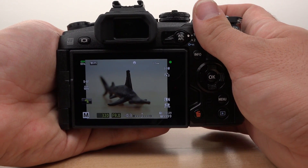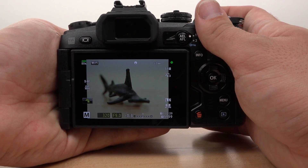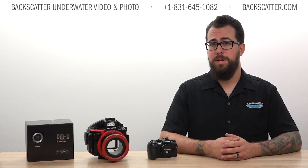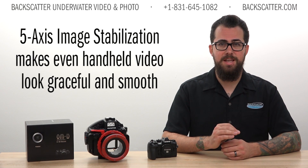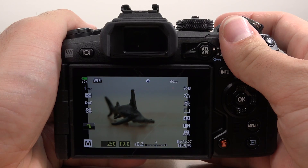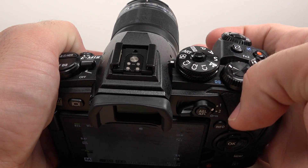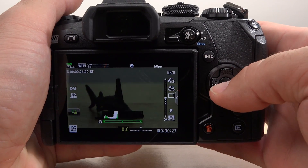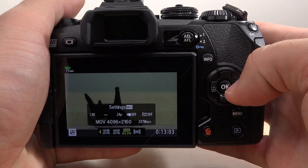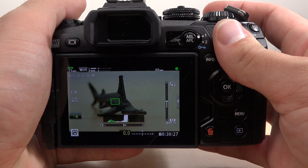This is a huge benefit for low-light operation and could potentially open up new opportunities for handheld macro video when using an accompanying video light. Video footage is going to have that graceful quality of a Steadicam even when the camera is just handheld. We also finally get 4K video out of an OMD camera. The E-M1 Mark II will capture 4K at both 30 frames per second or 24 frames per second with a maximum 237 megabit data rate, making this a very capable system for capturing video.